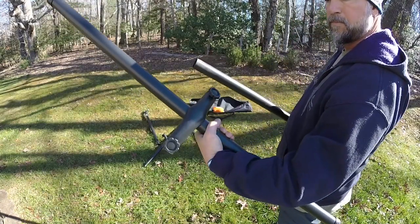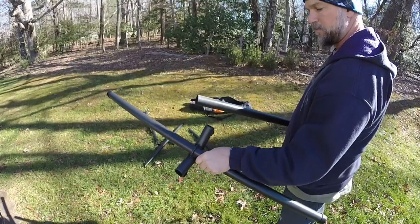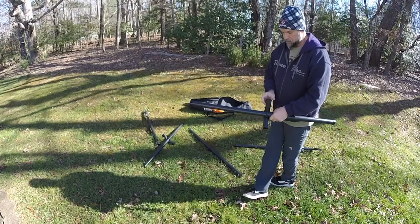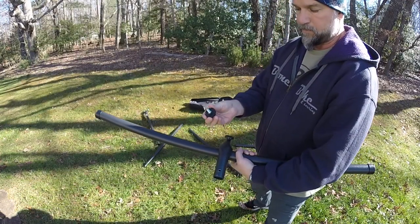You can see the knobs that are on each piece of the frame — you can take those off. That's what you use to assemble the frame, and it's really easy. You just put it together, put the knobs in, tighten them, and boom, you have a hammock stand. That's all there is to it.